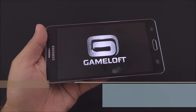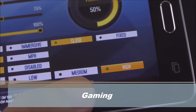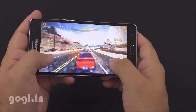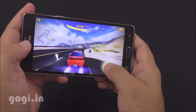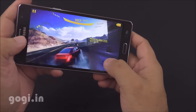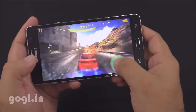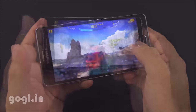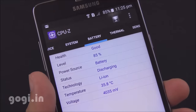Let's play Asphalt 8. The game got installed on the internal storage and by default was set to medium visual quality. I changed it to high visual quality and the game is playing really well — pretty smooth and lag free. I did not find any issues with the game. I played Asphalt 8 for about 20 minutes; the battery dropped by 6% and the temperature is at 35 degrees.